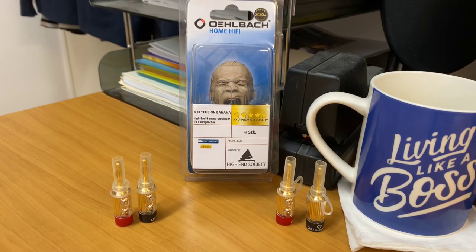Hi, this is Ashley from AV Sound Advice. Today we are doing a product preview on the Olbark XXL Fusion Banana. Now this is not to be muddled up with the fruit — this is a banana plug that plugs into the back of your speakers. It comes with a pack of four, so effectively this will do one end.